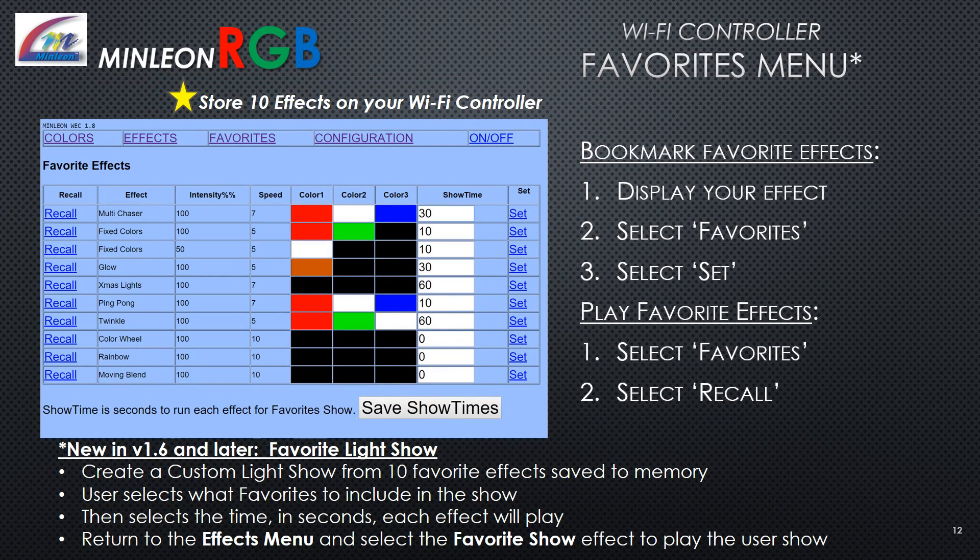The favorites menu: Store up to 10 effects on your Wi-Fi controller. Bookmark your favorite effects by displaying the effect, selecting Favorites, then selecting Set. To play a favorite effect, select Favorites then click Recall. New in version 1.6 and later is the favorite light show, where you can create a custom light show from 10 favorite effects saved to memory. Select which favorites to include in the show and the time in seconds each effect will play. Return to the effects menu and select the Favorite Show effect button to play the user show.